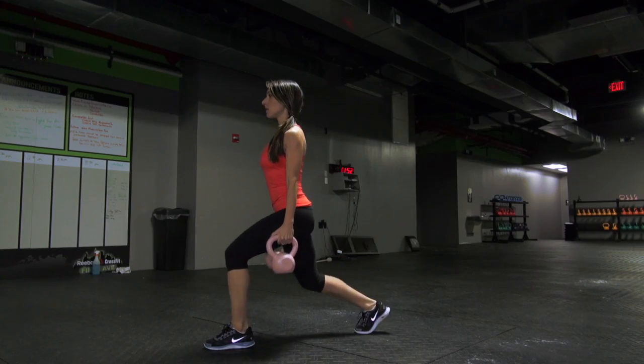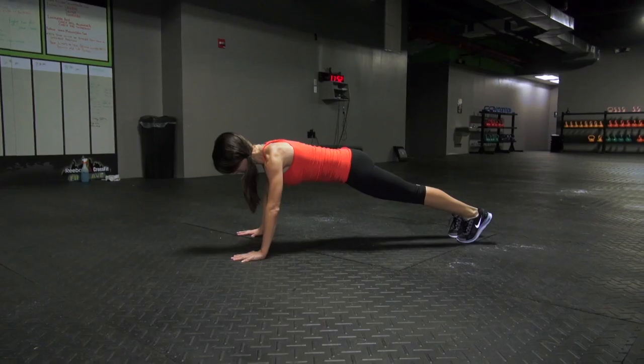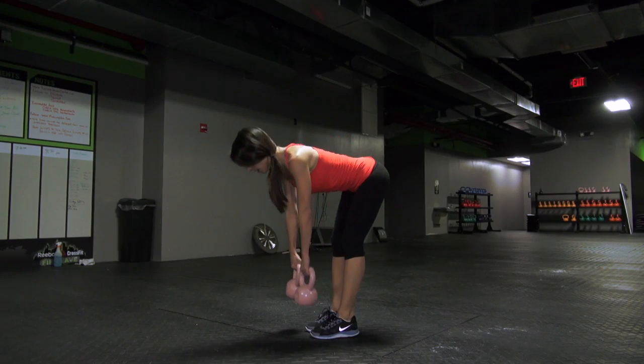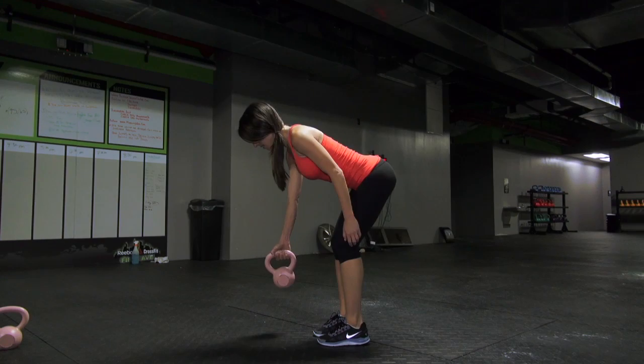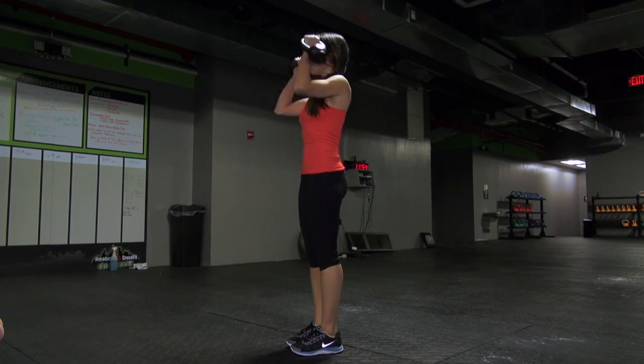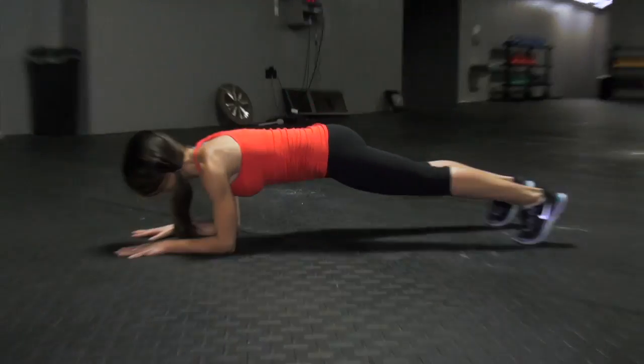All you'll need are a set of dumbbells or kettlebells. Do one set of the prescribed number of reps for each exercise, resting 30 seconds between each move. After you've finished the last exercise in the circuit, rest for 90 seconds and then repeat the entire thing 2 or 3 more times, depending on your fitness level. For best results, do this workout 3 times a week.